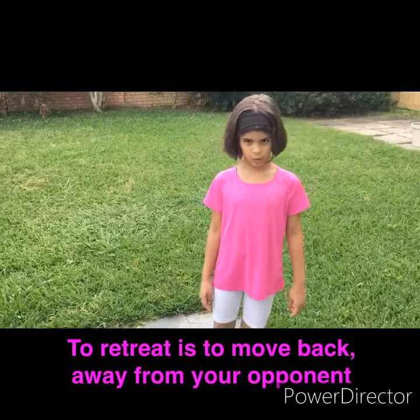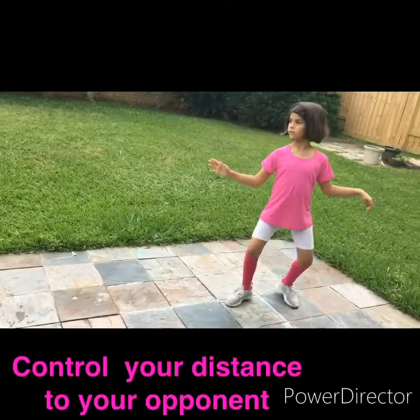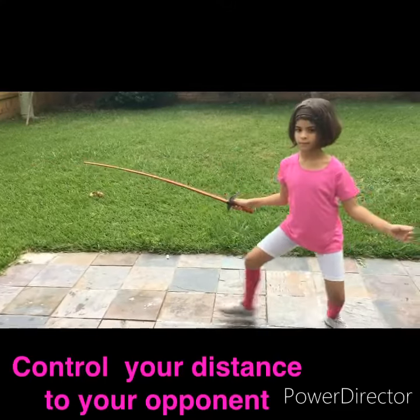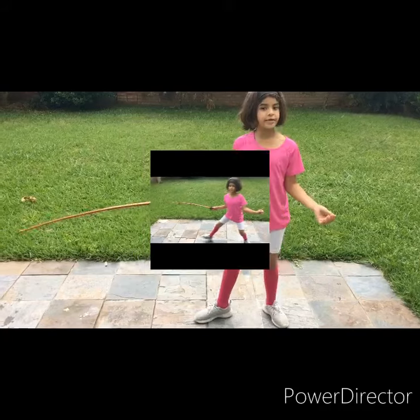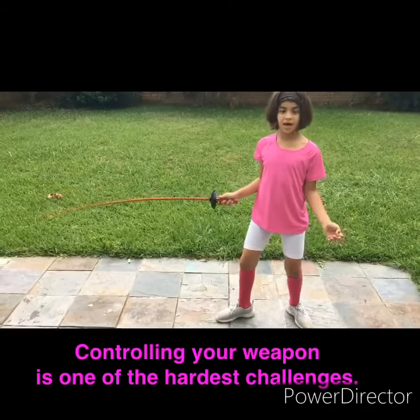Now let's do retreat — that's the movement you use to get far away from your opponent. Back foot goes back a little, then your front foot follows. Controlling your weapon while you advance and retreat is one of the hardest challenges.